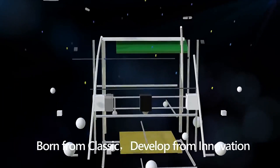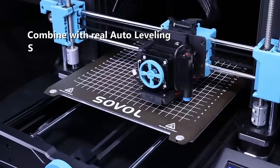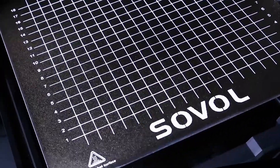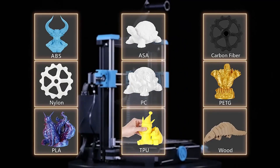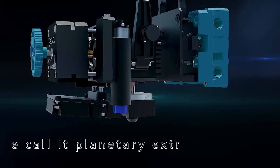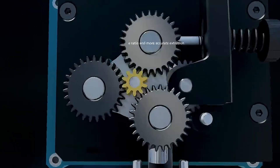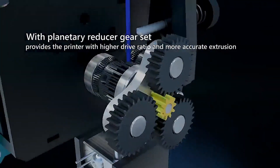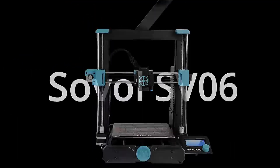The printer has a filament sensor that can pause the print job when the filament runs out or encounters a jam, preventing wasted prints and filament. The Sovels is compatible with a wide range of open-source slicing software and has a modular design that allows for future upgrades and modifications. It also has an active and supportive user community along with responsive customer support, valuable for beginners seeking help. Many users report consistent and reliable 3D printing performance, crucial for a trouble-free experience.